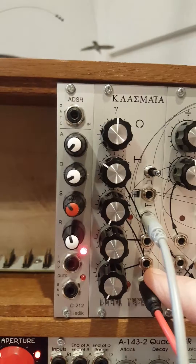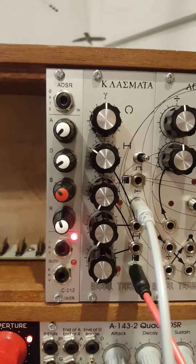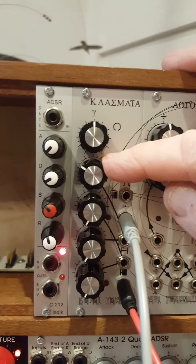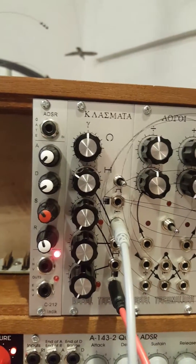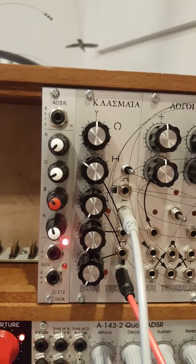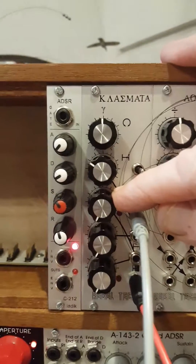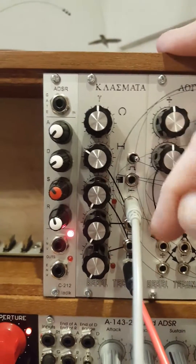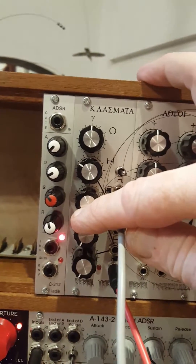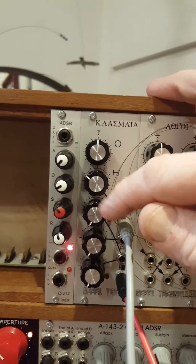I've got a low frequency oscillator coming in at the input of the Clasmata. This knob is setting the bar length — at the moment it's set to eight, so we hear: one two three four five six seven eight. We've got the bar length set to eight beats, and the fill control set to the very bottom. At minimum fill we're getting one beat out of every eight. The fill control goes from one beat up to 100% — all the beats in a bar — and the length control goes from a one-beat bar up to a 32-beat bar.